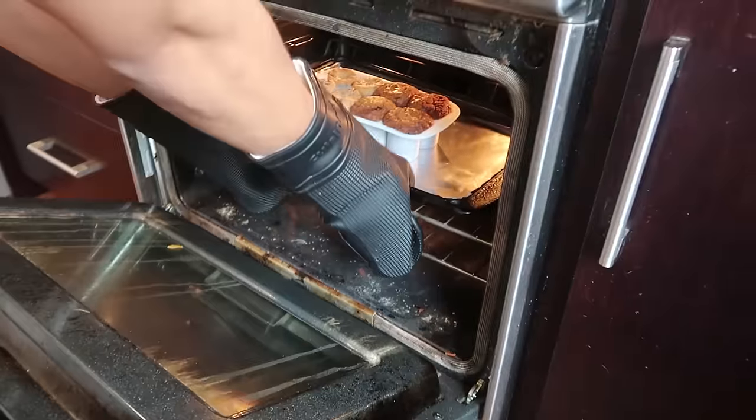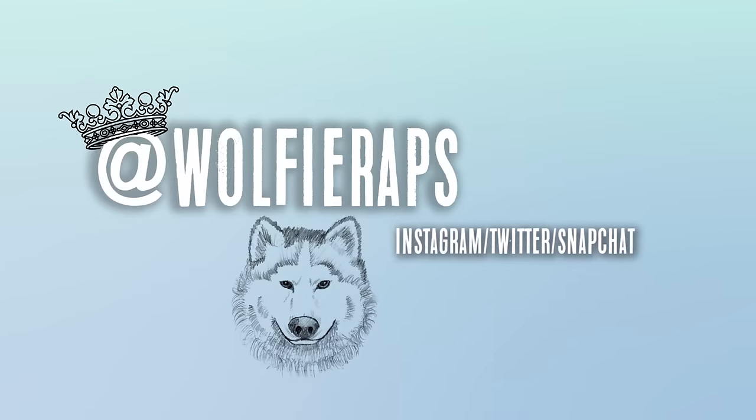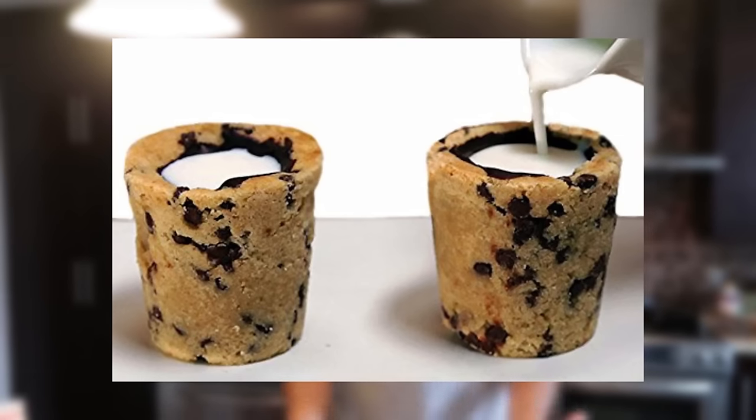Here we go, put on your gloves. Hey, what's good, your boy Wolfie, welcome back to Cooking with King Wolfie. On the last episode it was really successful — see, it was good. So today we are gonna be making DIY cookie shot glasses: basically a cookie in the shape of a shot glass that you drink milk out of.